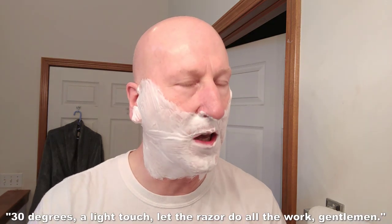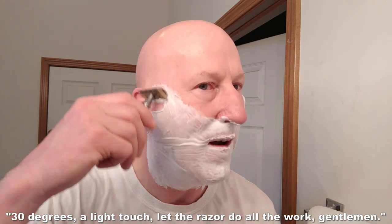Here we go — 30 degrees, a light touch, let the razor do all the work. Very, very smooth and mild. With this razor, all you have to do is let it fall. This is probably the heaviest razor I have in my collection, including all the adjustables. It has nice heft and I like how it fits right into the hand. The end tabs aren't protruding — the razor head encloses them.